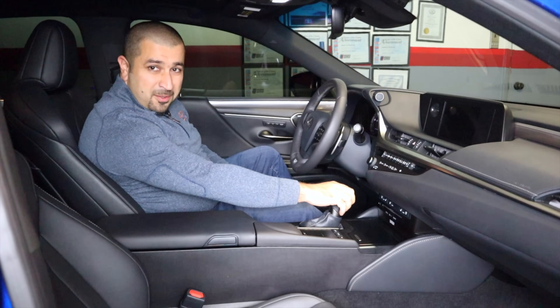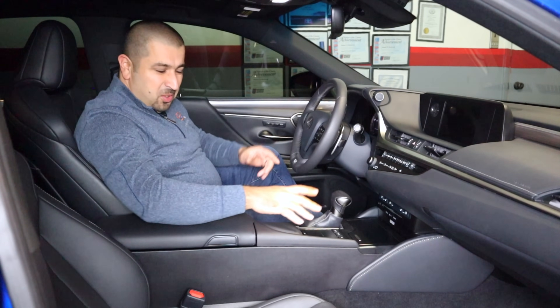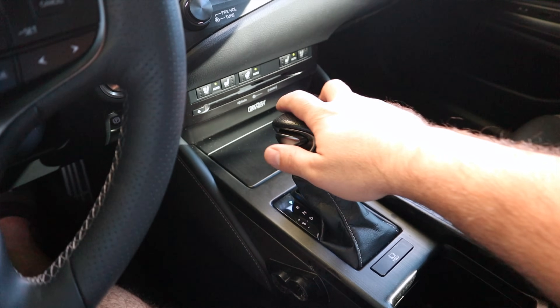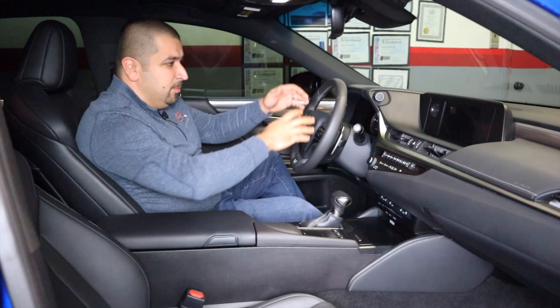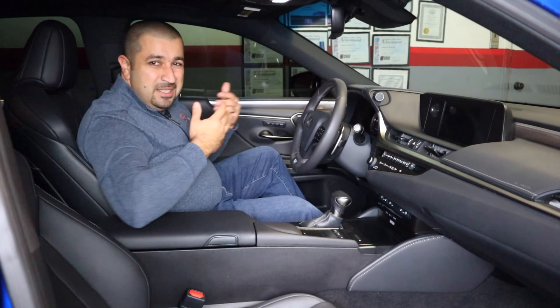Now let's talk about some things I really like about the Lexus ES, starting with the most important one. Many cars in this segment have gone too far technologically — basically short of a spaceship. But the Lexus ES, while it has a lot of features and technology, kept certain things old school for good reason. Not everything needs to advance with time. The shifter on the Lexus is not some button or dial — it's just a good old shifter with a cable going to the transmission. Simple things need to remain simple.